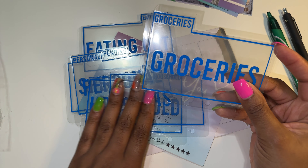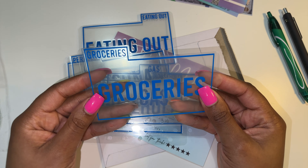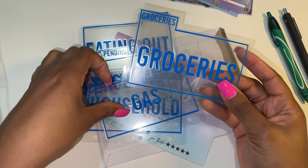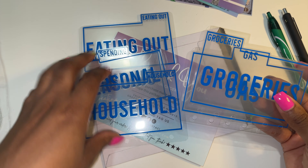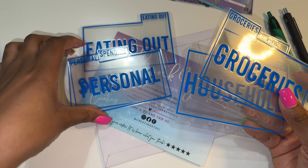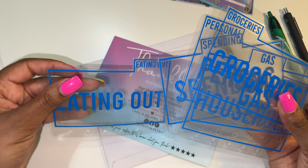Maybe I'll set up my sinking funds like this in the future. I really love them. And these are my categories: groceries, gas, household, personal, spending, and eating out.